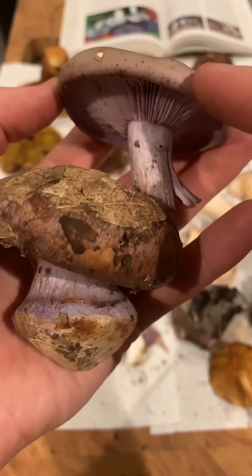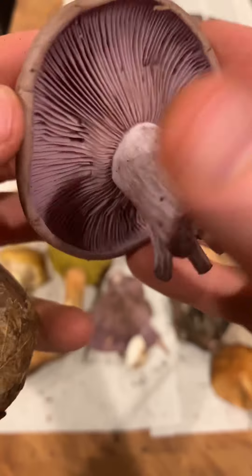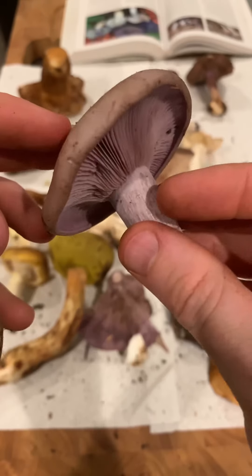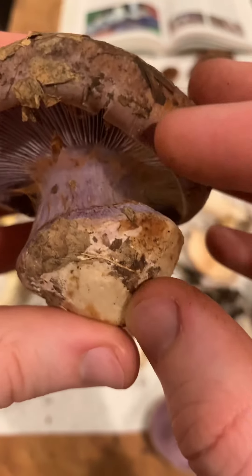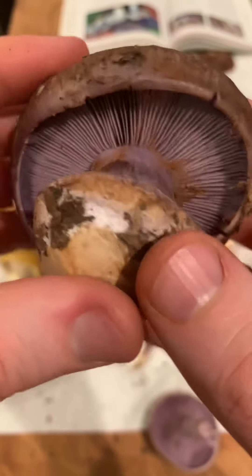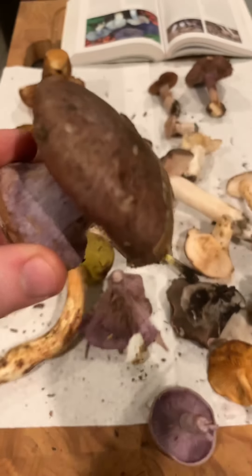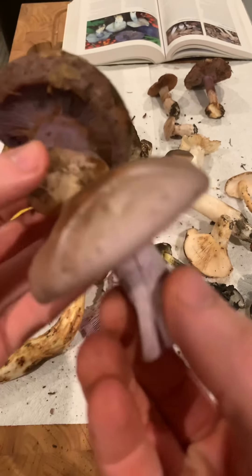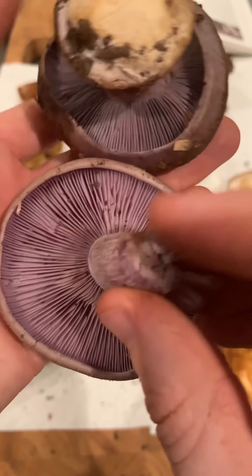This is a Cortinarius. This is a bluet. Bluets, Cletocybe nuda, are edible. They grow appropriately in oak duff. Cortinarius is not edible — it has this webby cortina around the edge. Look at those gills. Cortinarius, bluet — both purple gills. This one's edible. This one's not.